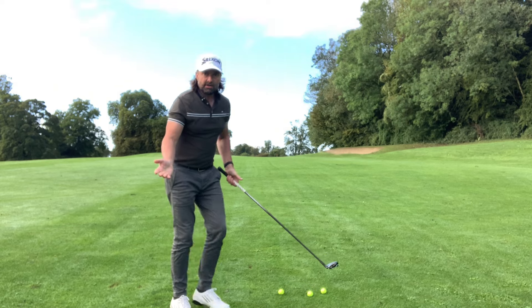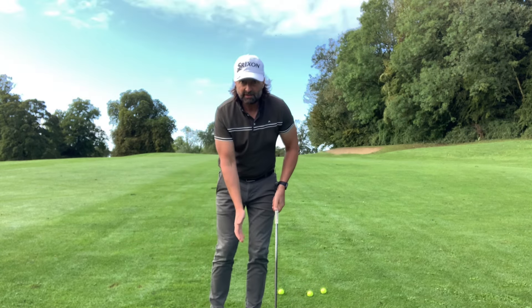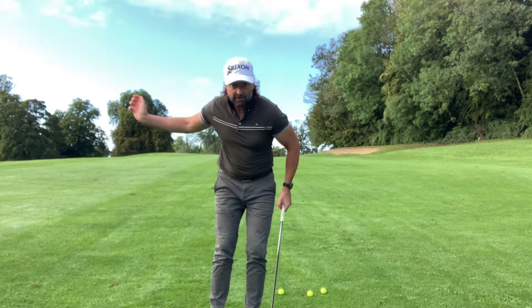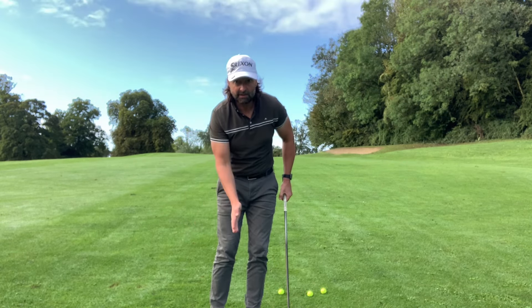You've done my nine iron drill. The nine iron drill is basically that little stance, back to halfway, commit through. It gets you the feeling of synchronising your arm swing with your body rotation to help you get the strike back.